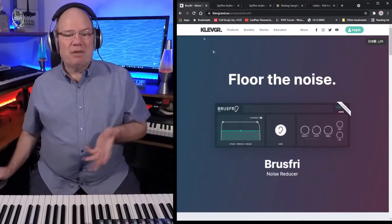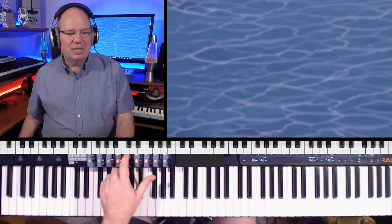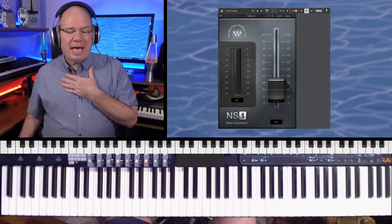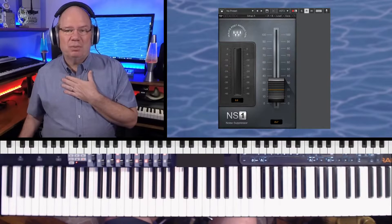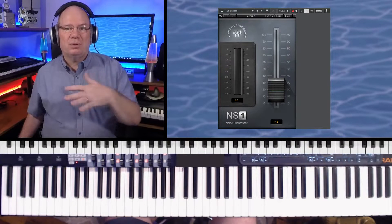I wanted to share a plugin that I've just started using called Bruce Free. Before this, I've been using the Waves NS1. A lot of noise reduction plugins use what's called spectral denoising.